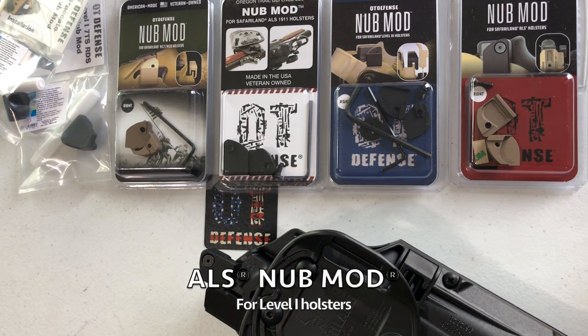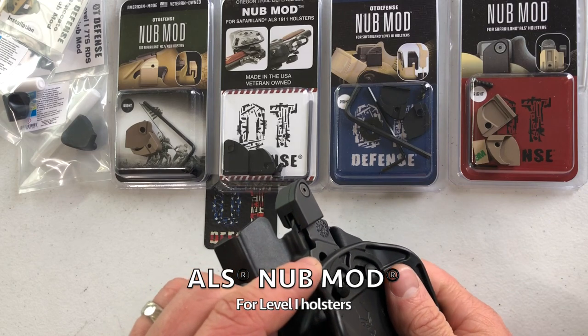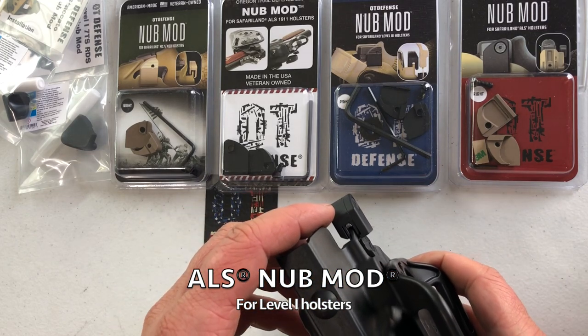Mike here with OT Defense. Just want to go over as quickly as possible the options for the Safariland holsters and the different nub mods that we make for them.